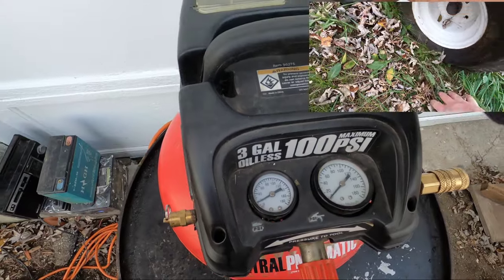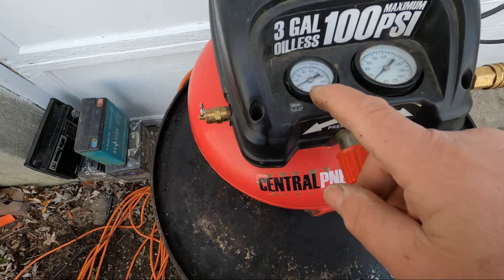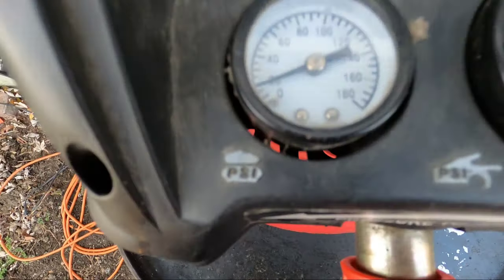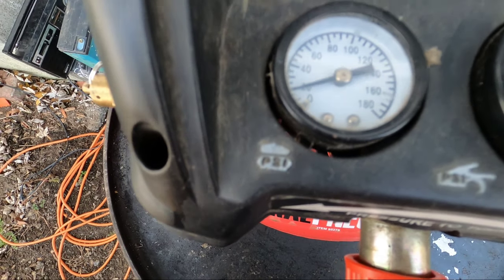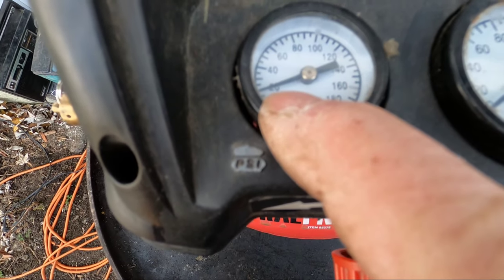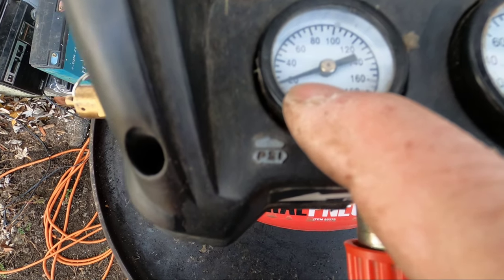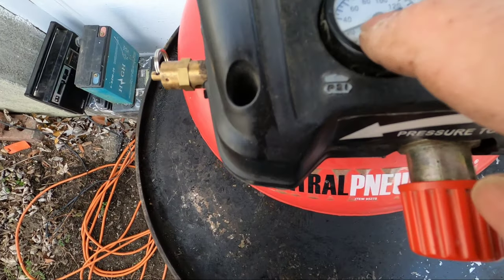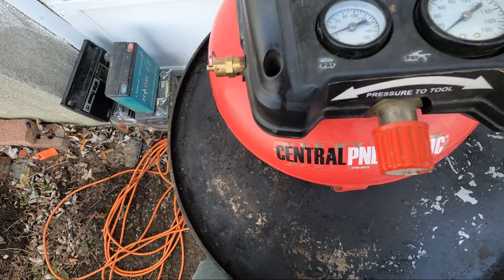So let's get started. This is going to be a little noisy. The most this will go up to is about 25, almost 30 pounds of pressure. It was working fine and then it just stopped.